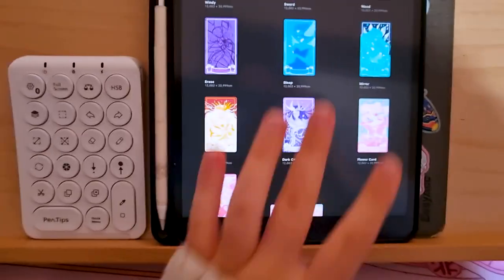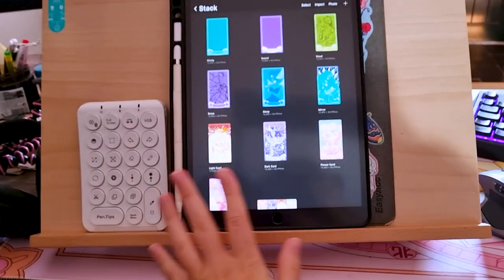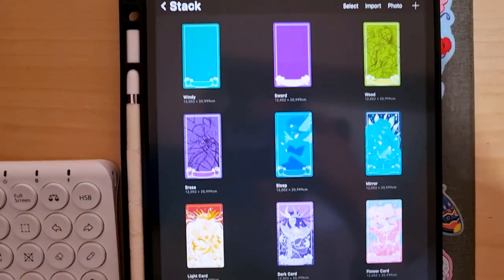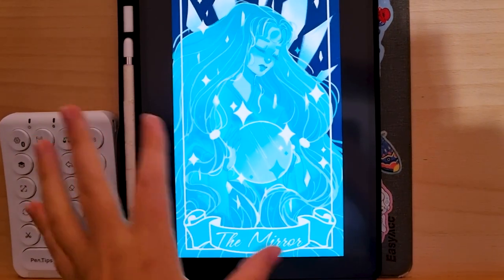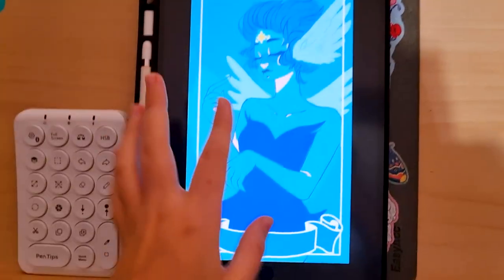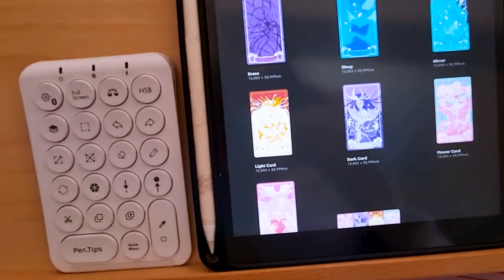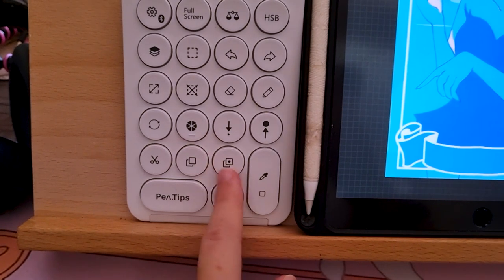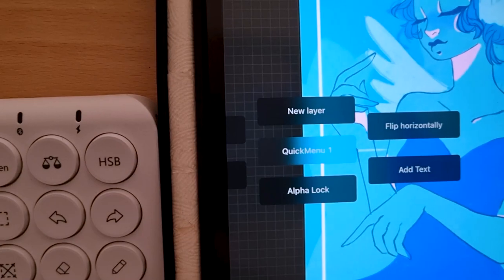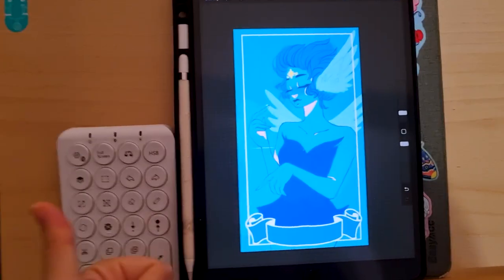Just woke up — I've been using this since last night and I'm pretty happy with it. It fits super nicely in my setup: I just have it here and rest my hand on it while I draw. I've been working on some Sakura cards. Sometimes I go into autopilot and forget to use it, but I'm trying to get used to it. I really like the quick menu — I customized it to what I need, like alpha lock. Very strong beginning.